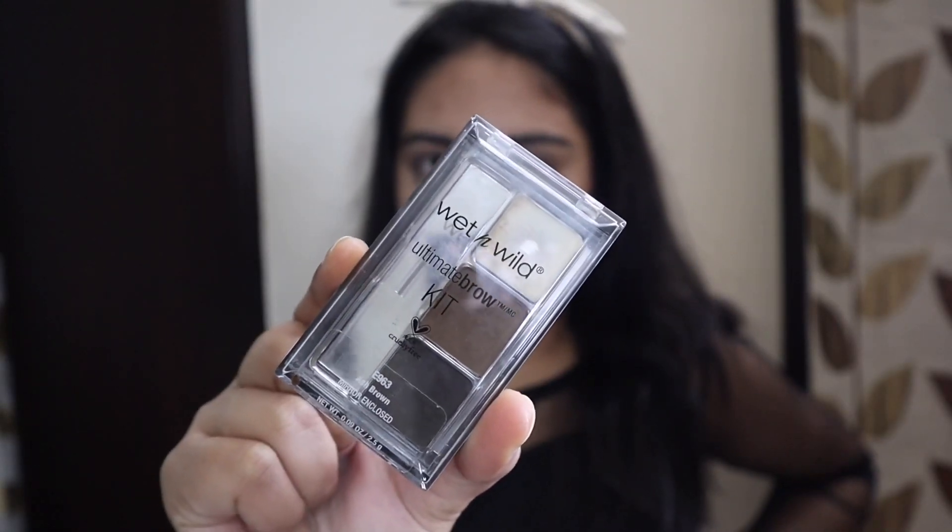Now I do my brows, and for the brows I have the Wet and Wild Ultimate Brow Kit.